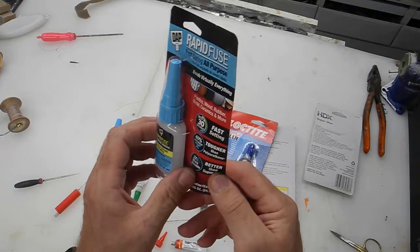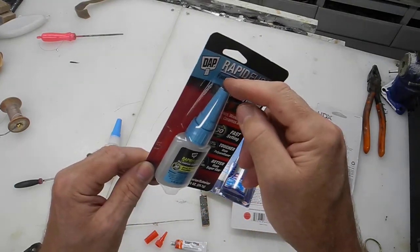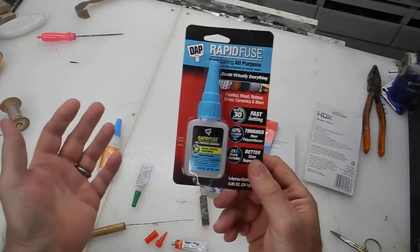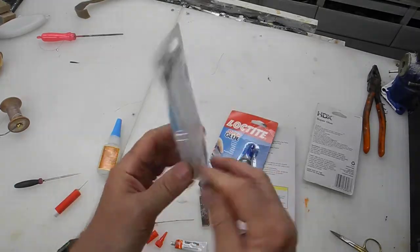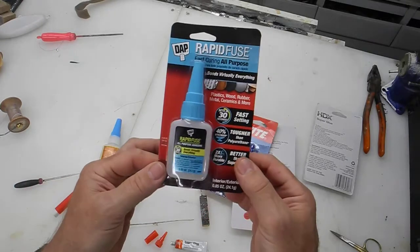I even wrote the company asking why, and on top of that the lid glues to itself. The company says, 'Well, if you have a problem just take it back to the store.' Like, how many times can I go back to Home Depot and keep replacing this?